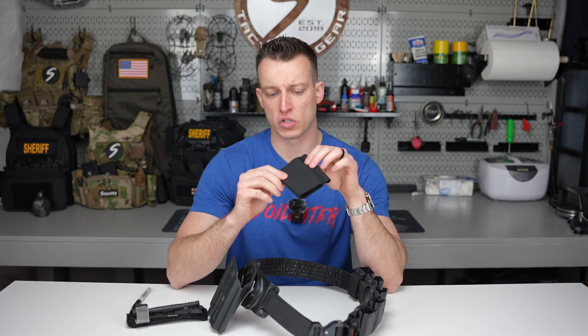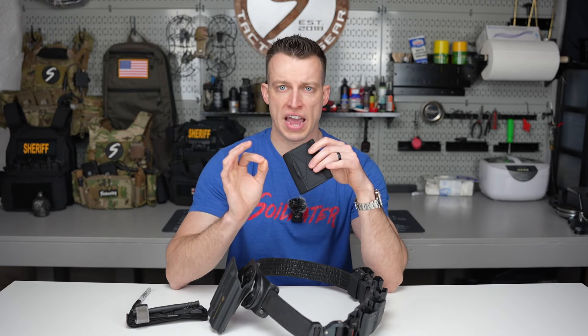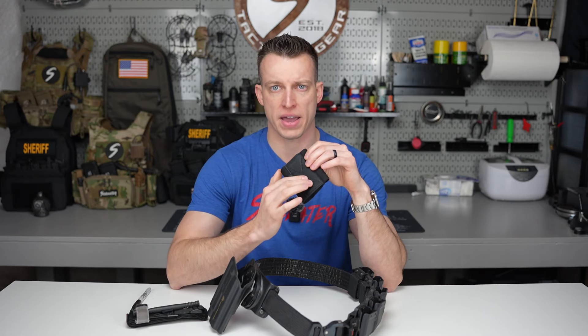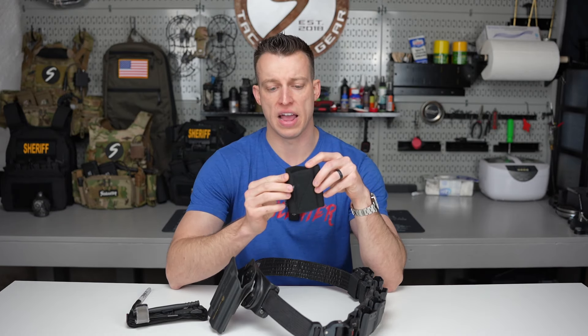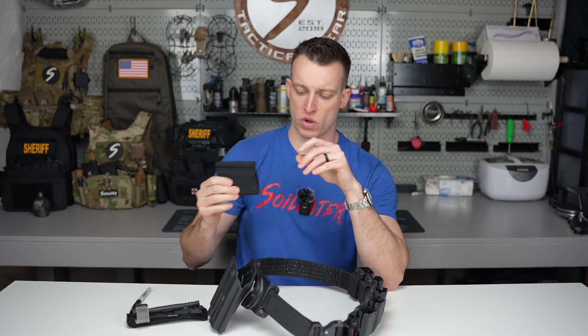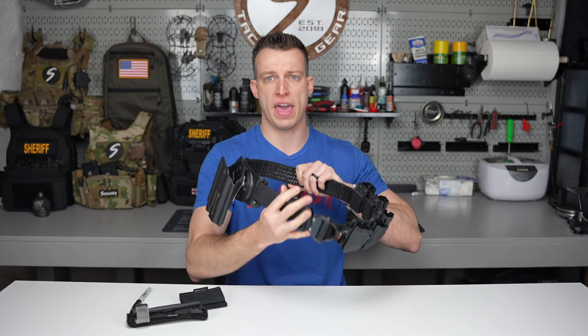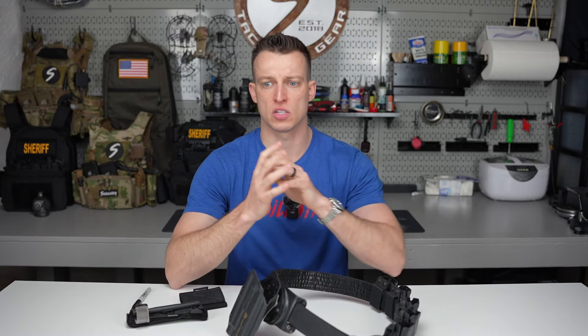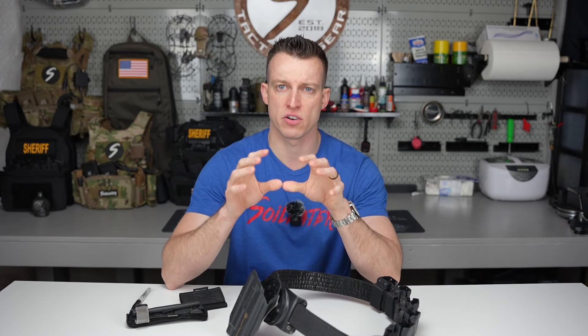We'll just go over the tourniquet holder itself. The standard belt mounted tourniquet holder version 2 has hook velcro on the back — meaning the scratchy velcro — and loop velcro on the inside, which is the soft velcro. These will work with your Lead Devil belt, which is what I have here and will be installing on today, as well as your Ronin Tactics and a bunch of other standard belts.